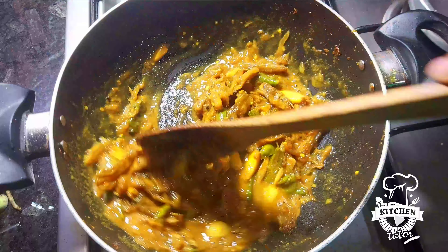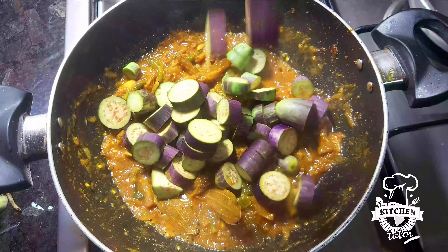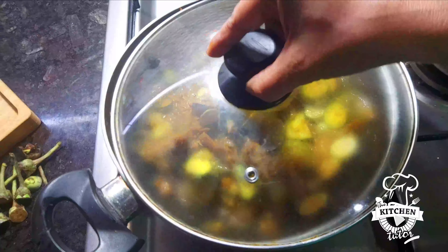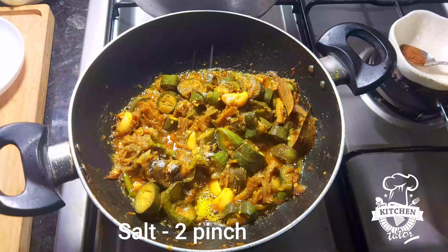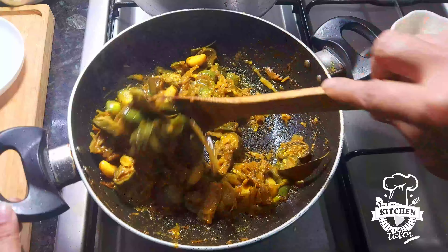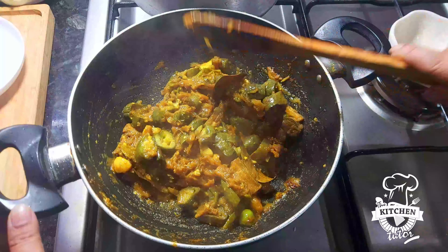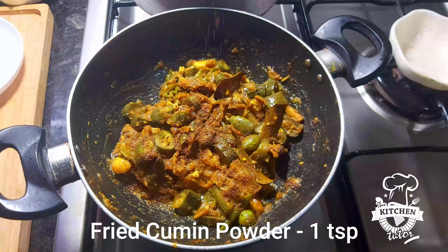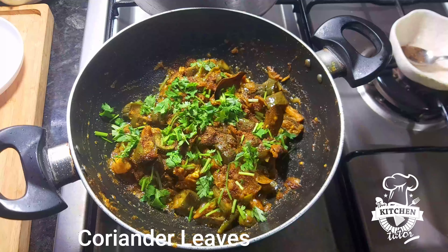Thank you for watching. I will not drink my language. I will just eat my food and let you know how many people are living in the world. I will eat my food. This is great food.